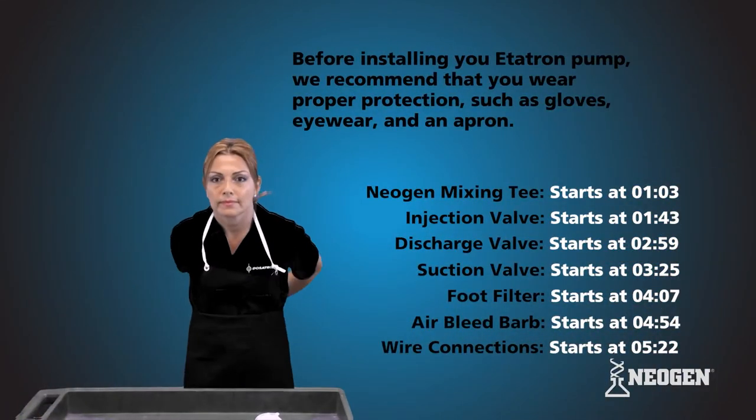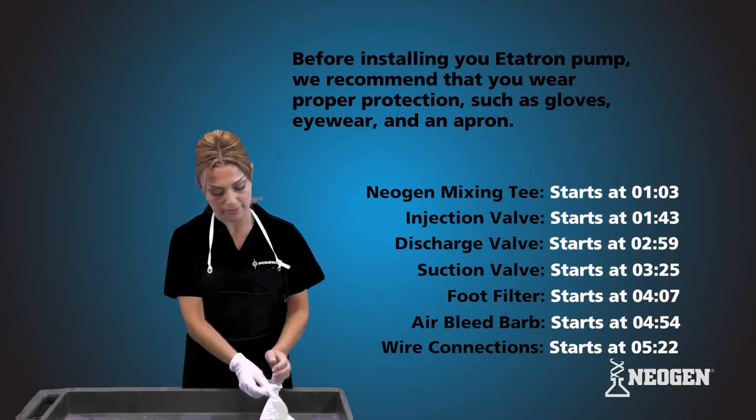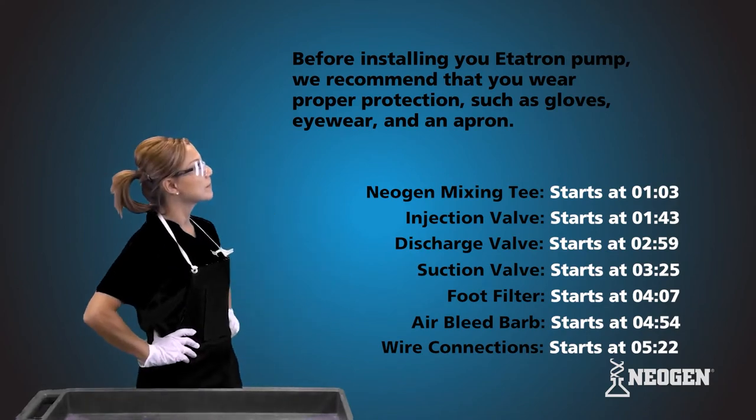It's best to work in a safe and clean area. Cover up any open chemical buckets to make sure you don't lose any parts.